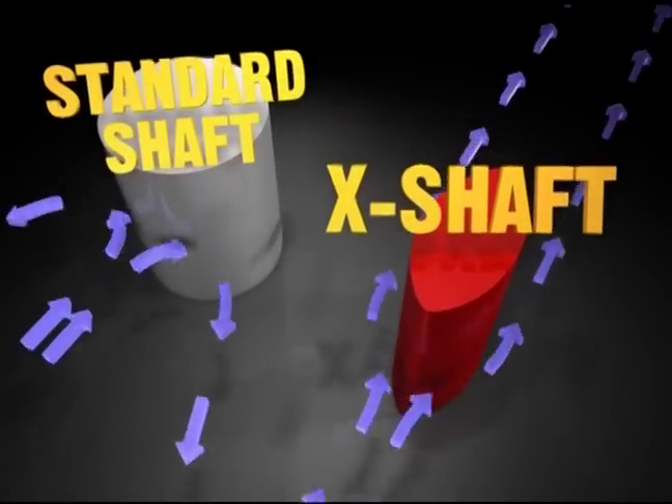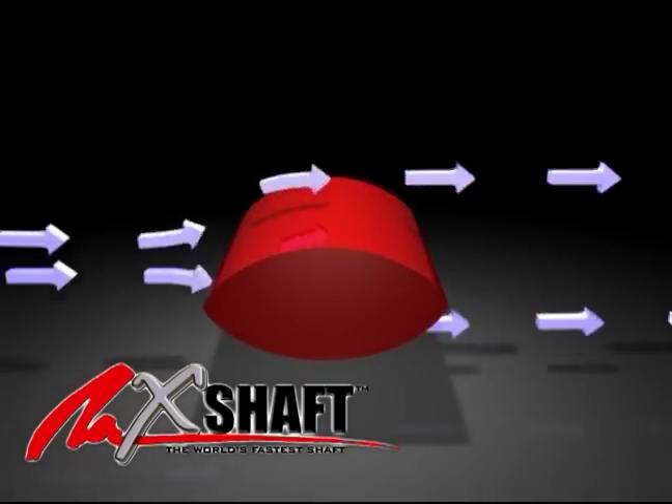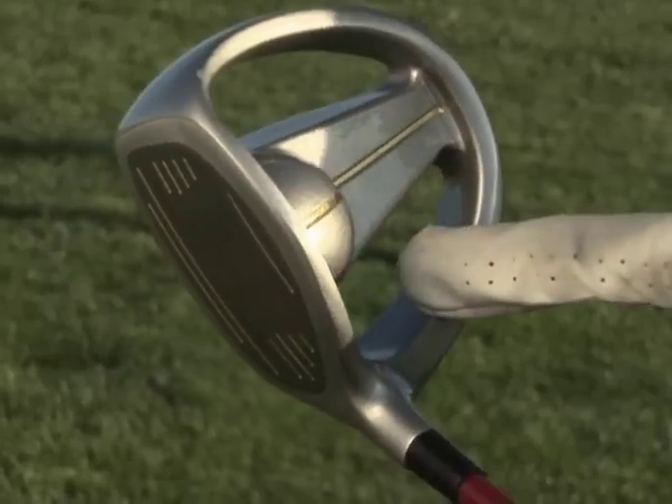Then Jack designed the patented x-shaft, flat like a sword, cutting through the air like a knife. If you can see through this driver, you're looking at the new technology in golf.